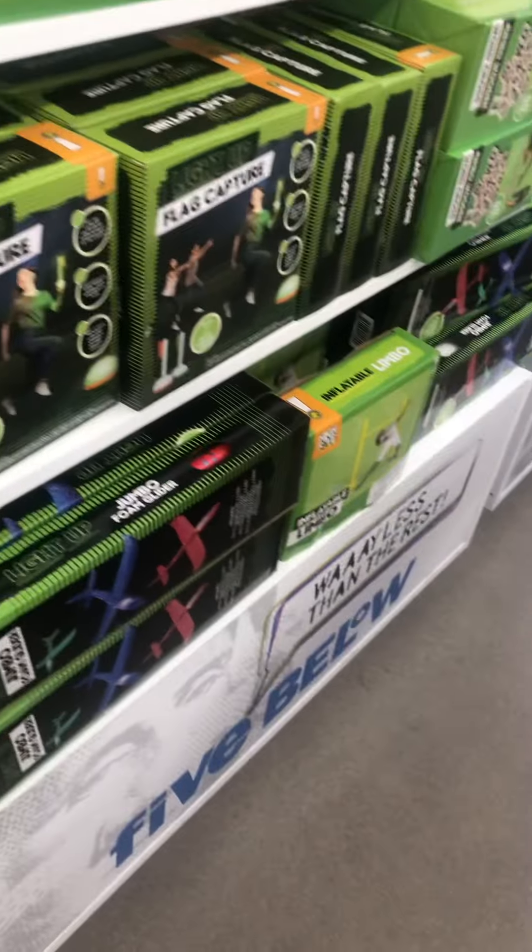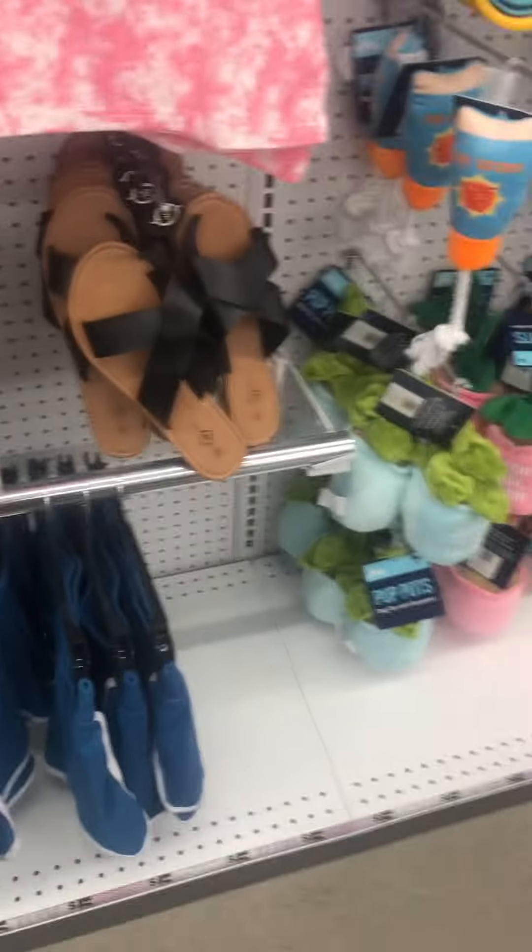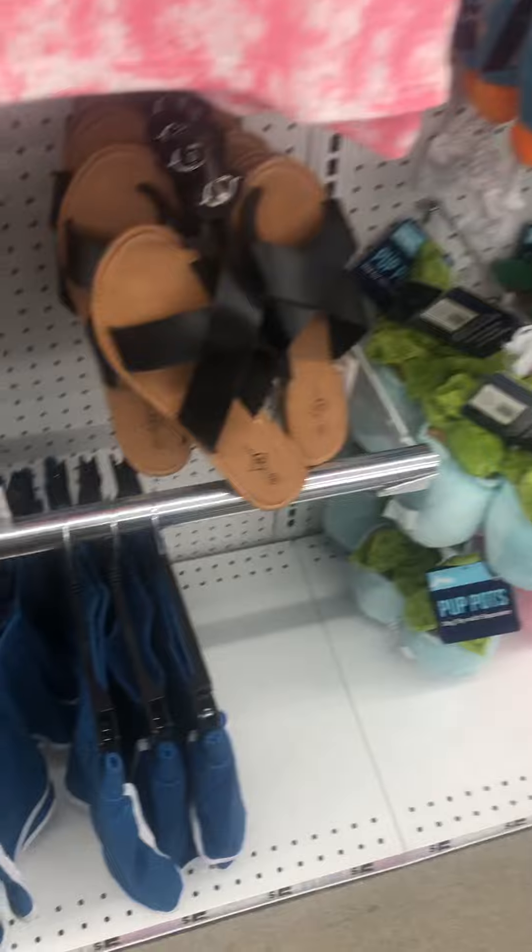Alright, summer fun section. Got the little games and stuff. For kids — let's see, they have shoes, like little sandals. These are kind of cute.